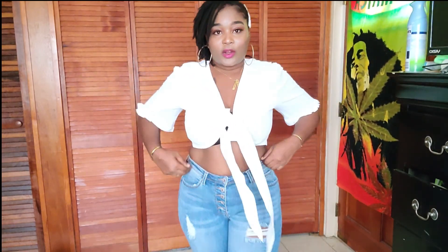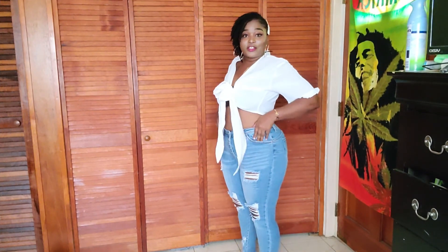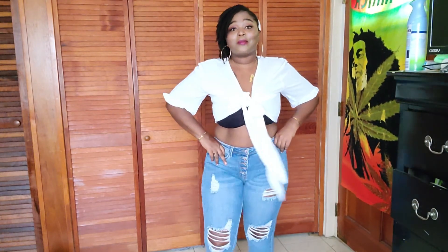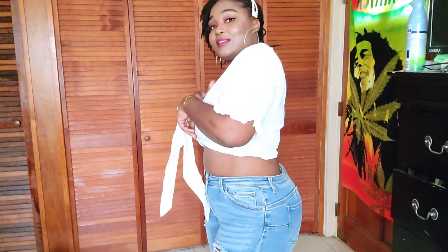I just put it on with some rainbow jeans. Fashion Nova has the same jeans — actually I'm sure of that, not just pretty sure. Anyway, don't mind how it looks, it's supposed to look like this but it doesn't, and that's fine.